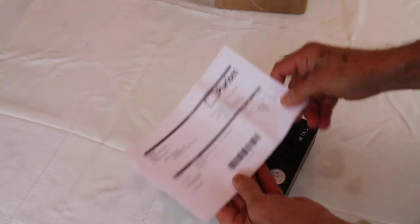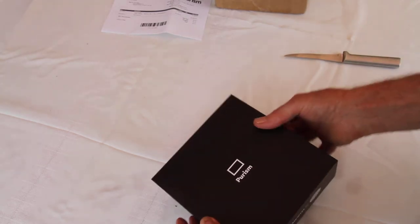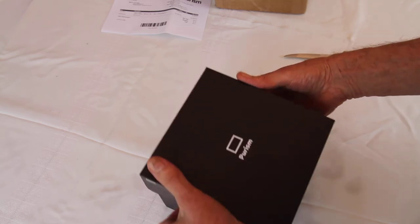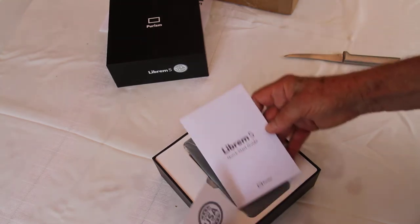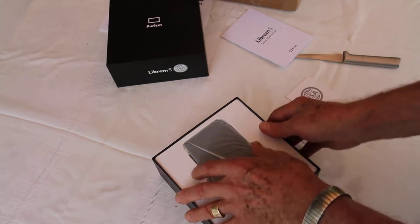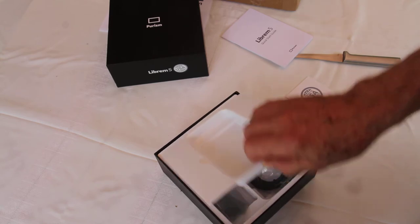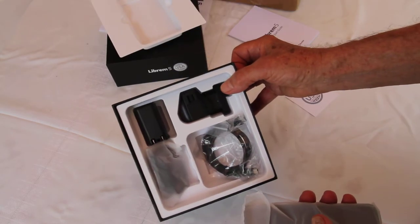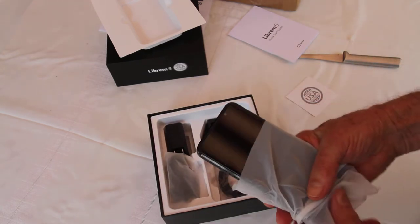The invoice and the Purism box camera. Here are the instructions. Let's get the camera out. Is there anything underneath? Yes, there are the accessories. And now here is the camera itself.